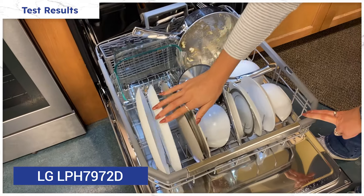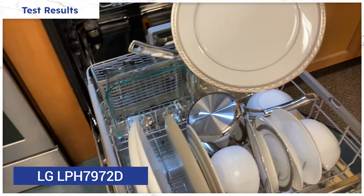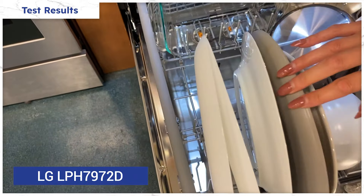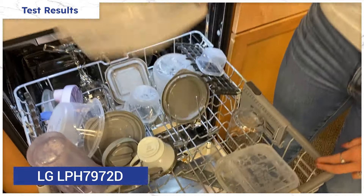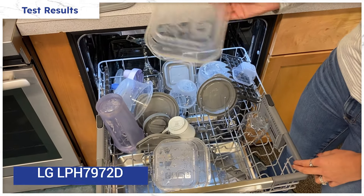LG's washing performance was pretty decent. There was some egg left on the pan and a bit of lasagna on the dish, but both of these rinsed off by hand very easily afterward. All of the other dishes were clean. All the glass and ceramic dried as expected, and the plastics were predictably wet.